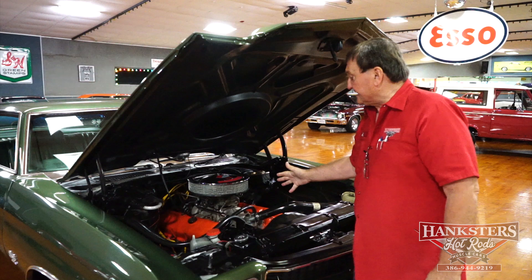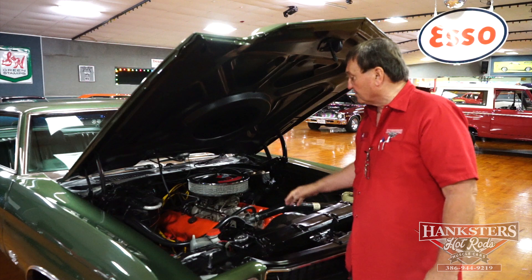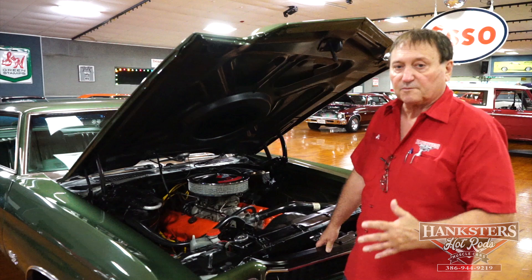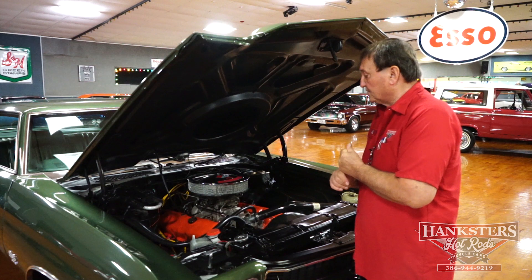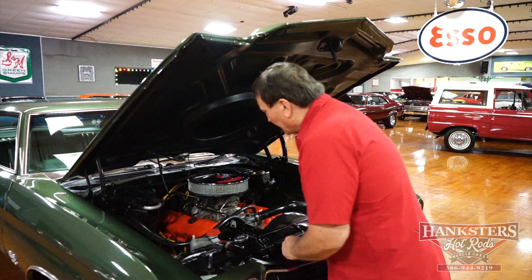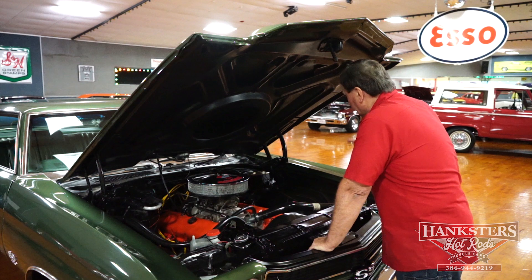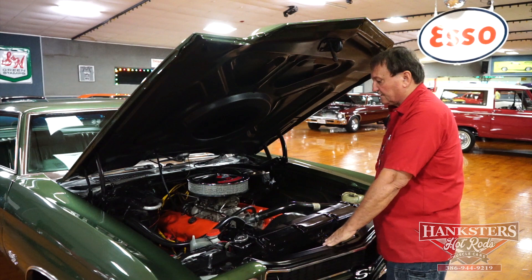It does have a different intake and carburetor on it — a vacuum Holley carburetor and a short port Edelbrock aluminum intake manifold, as opposed to the cast iron one it left the factory with. But those are both upgrades. If someone wished, they could put it back to its original configuration. This is a much better updated fuel system as opposed to the Quadrajet and cast iron manifold that it came with. It has a set of nice long tube headers on it. It does have power steering and power brakes.